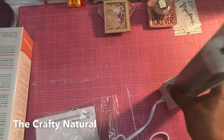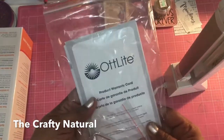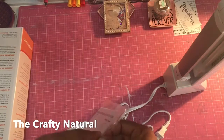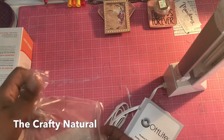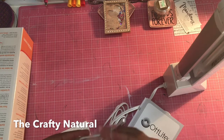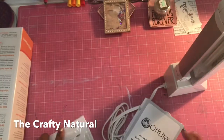Let me look at the directions. It comes with this booklet and this little tool or piece. So it's a screwdriver — yeah, it's just a tool.